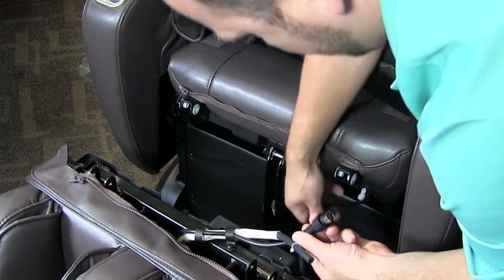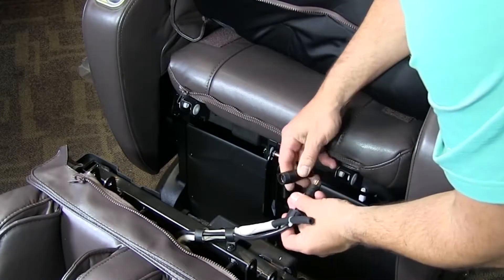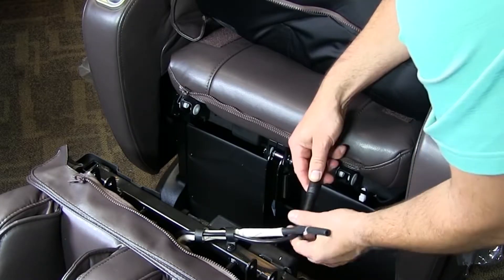Now we are going to hook up the electrical component. Make sure that you align the two arrows up right here before you put it together.